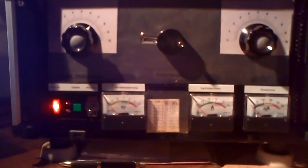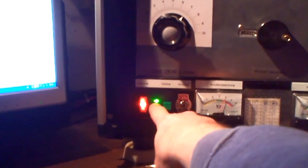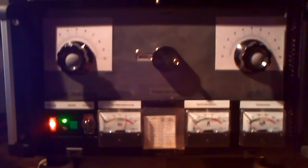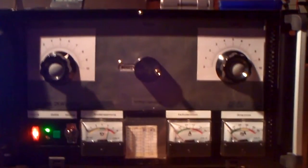I have here an NTC soft start circuit built by myself. So when I switch it on, it goes over the NTC. And now when the green light is on, after some seconds, the NTC is bridged with an NE555 timer and a relay. So now the transformer is connected directly to the power supply.